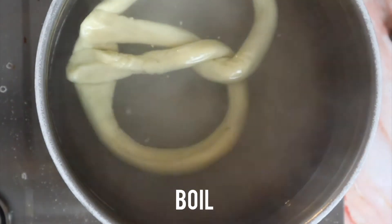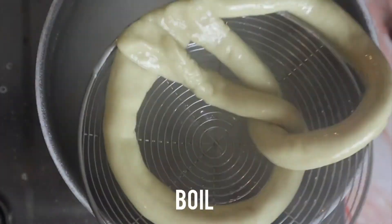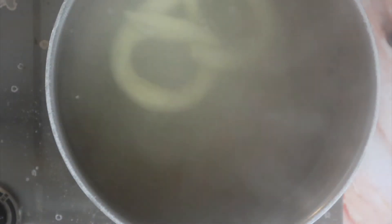Add the pretzel to a large pot of boiling water mixed with bicarb for about 30 seconds until it pops up.